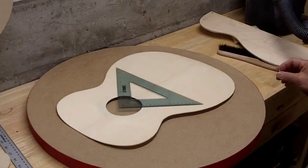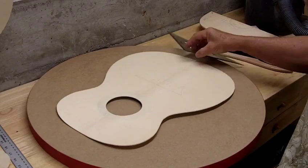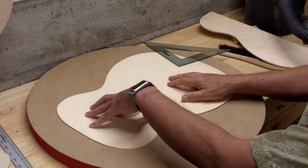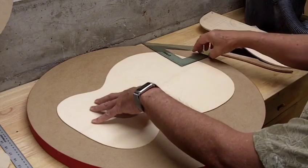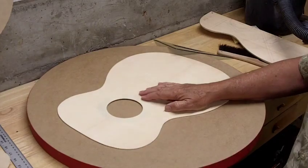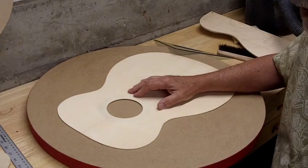Today we're looking at a steel string guitar. I don't build a whole lot of these, but one of the first guitars I had when I was a kid was a Martin 00, and I've kind of been partial to that size ever since.